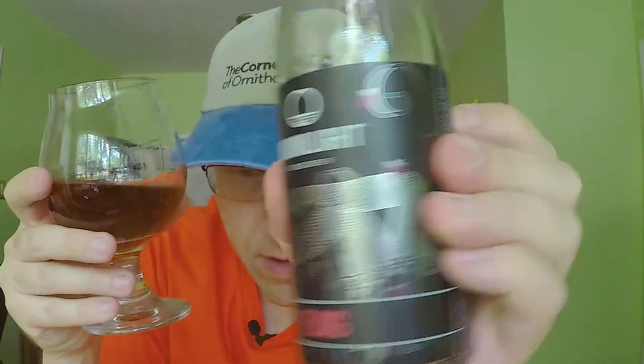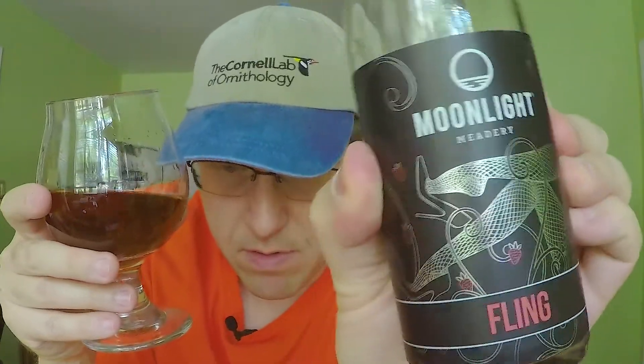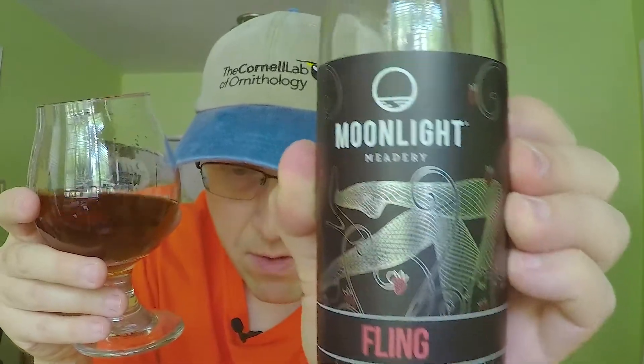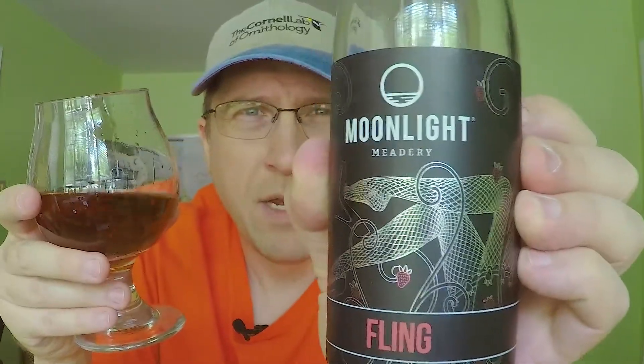The folks over at Moonlight Meadery, they know what they're doing. Moonlight Meadery Fling — a complex strawberry and rhubarb mead with orange blossom honey. Very well done.